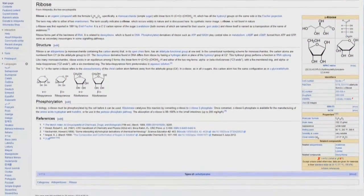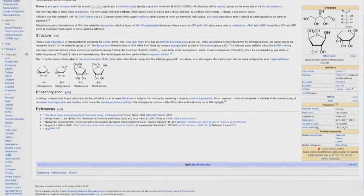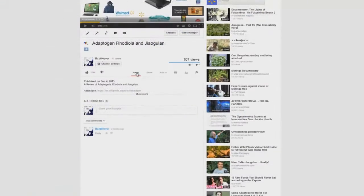Information pertaining to D-ribose, my research into D-ribose, ATP, and Dr. Steven Sinatra can be found in the about section below this video.